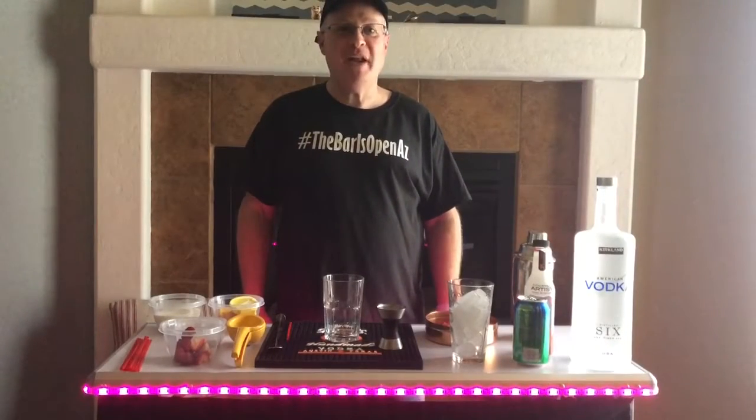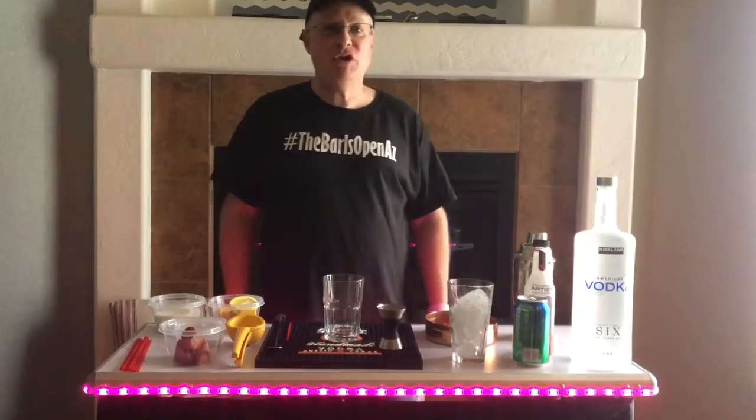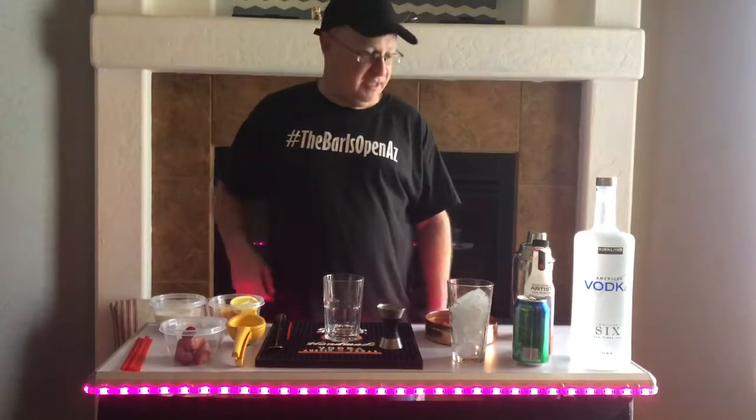Hi, this is Jonathan with the Bar is Open AZ. Today we're going to be doing Cupid's Arrow, a special drink for Valentine's Day.